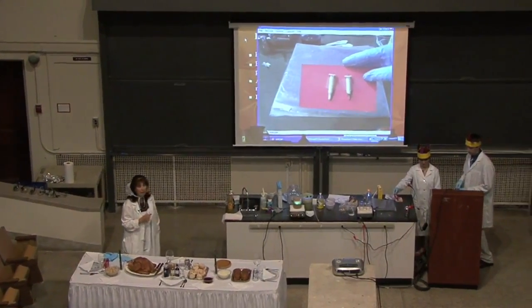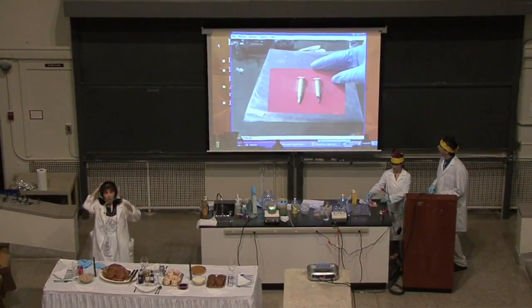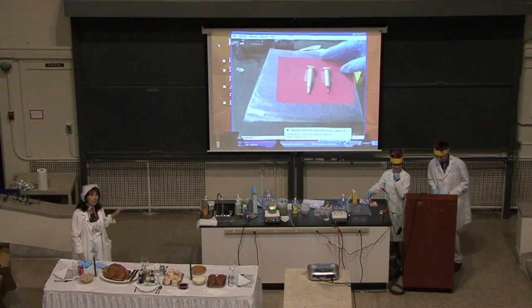So, these are a pop-up timer. The one on your left is what it looks like when it is inside the turkey. The one on the left is one that's been cut away.